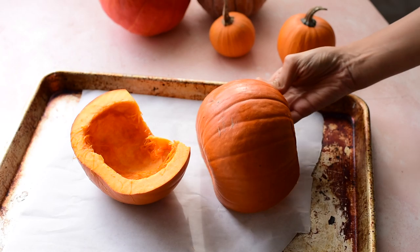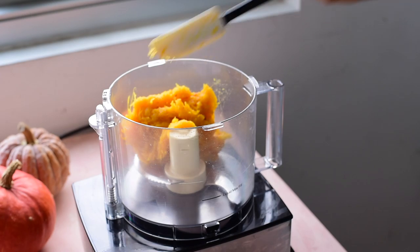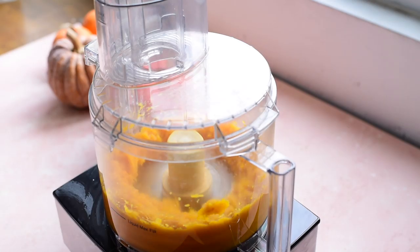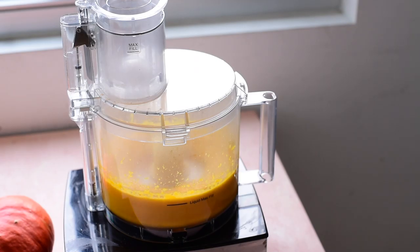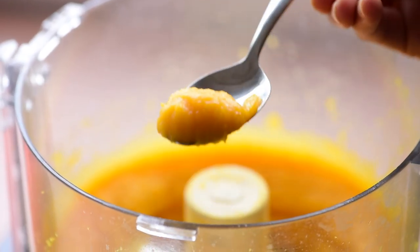First, obviously, we've got pumpkin — canned pumpkin. But if you can't find canned pumpkin where you live, and I've heard it's not as common outside the US, you could always take a whole pumpkin or a butternut squash, roast it until it's tender, scoop out the flesh, and then puree it in a food processor or use a potato masher.